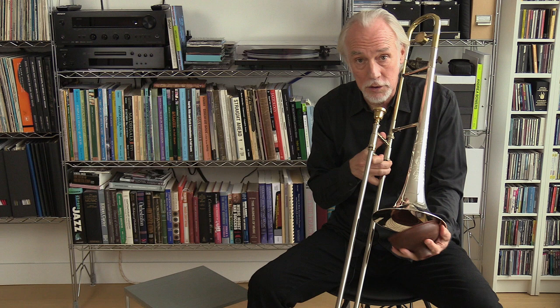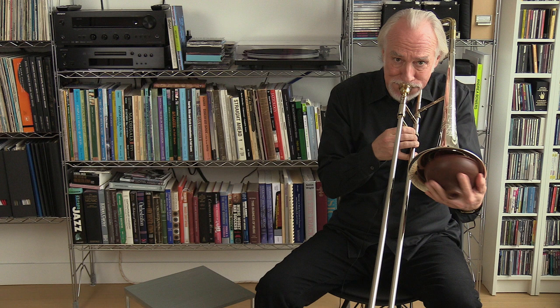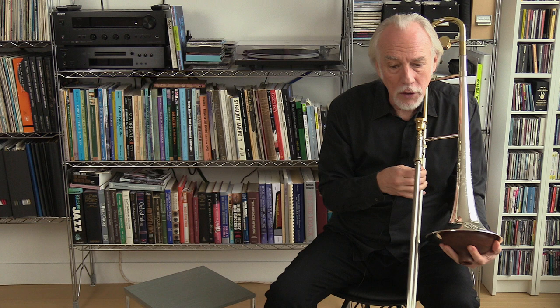With the Pixie Mute, the basic techniques are the same, but now we don't get the intonation issues that we had with open horn. The pitch stays the same. So now I'll just go through some of the same articulations with the Pixie Mute.